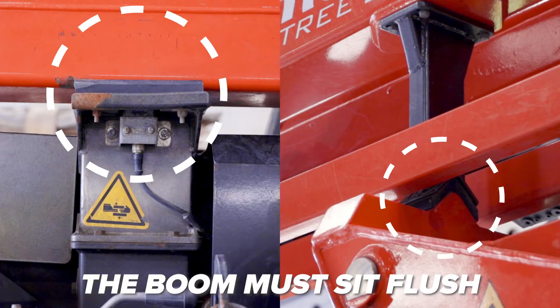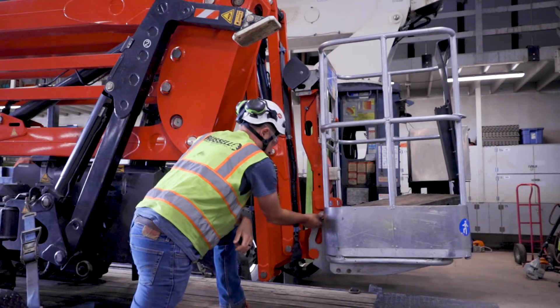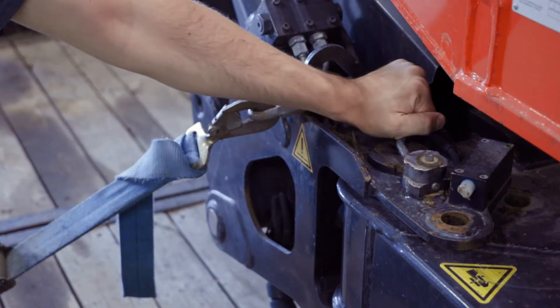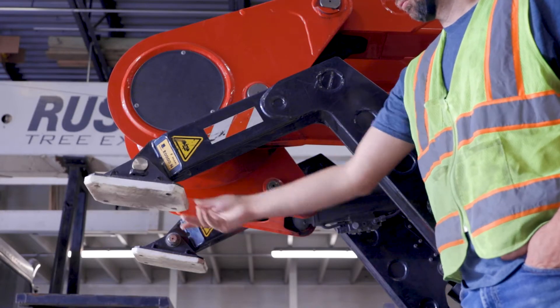Make sure that the boom is stowed away correctly, that the basket is securely mounted, that the outriggers are pinned in the transport position, and that the feet are in place and can move freely.